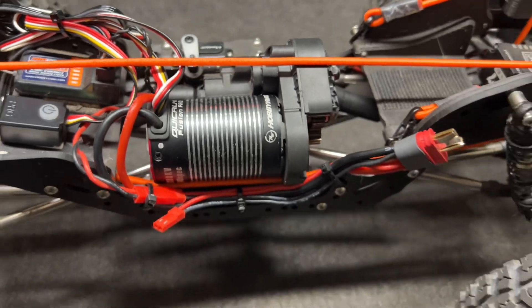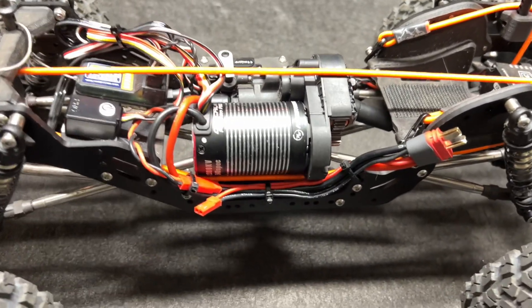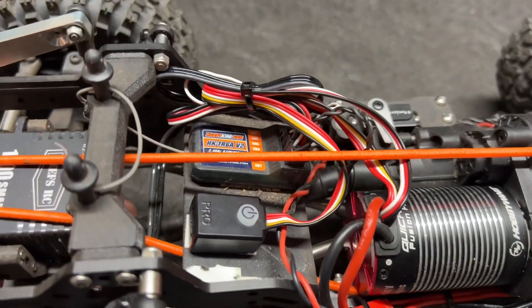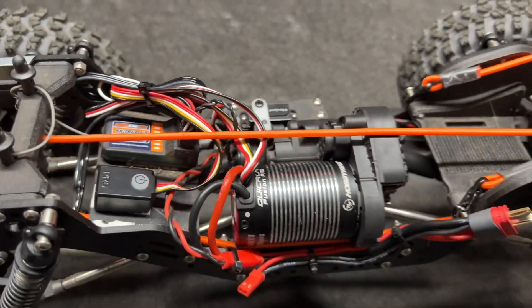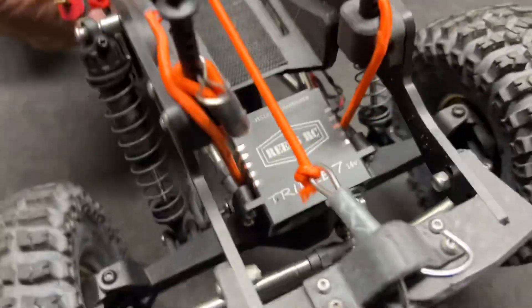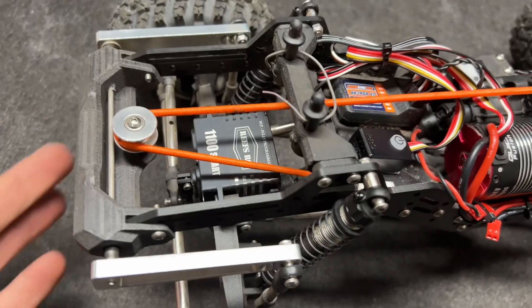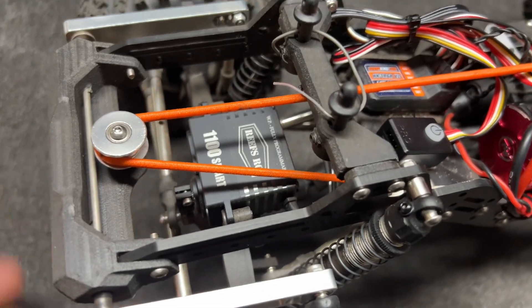Now, this is the Capra transmission. I did try to fit this into my Capra and it was just way too long - it took a lot of trimming to make it work. Is it possible? Absolutely. Now, 777 servo right here. I'm going to put a 777 back in the back, but it's still got the 1100 back there.